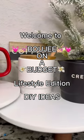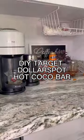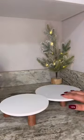Welcome to Bougie on a Budget, Lifestyle Edition. Today I'm going to show you guys how to make a budget-friendly hot cocoa bar using items all from Target Dollar Spot.